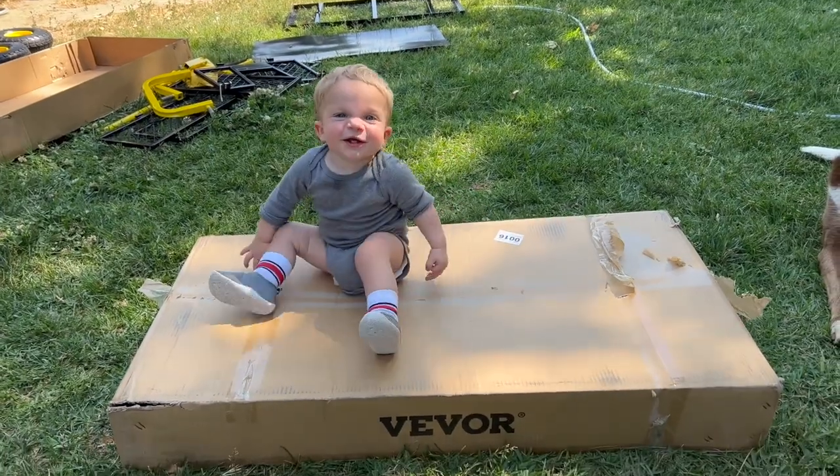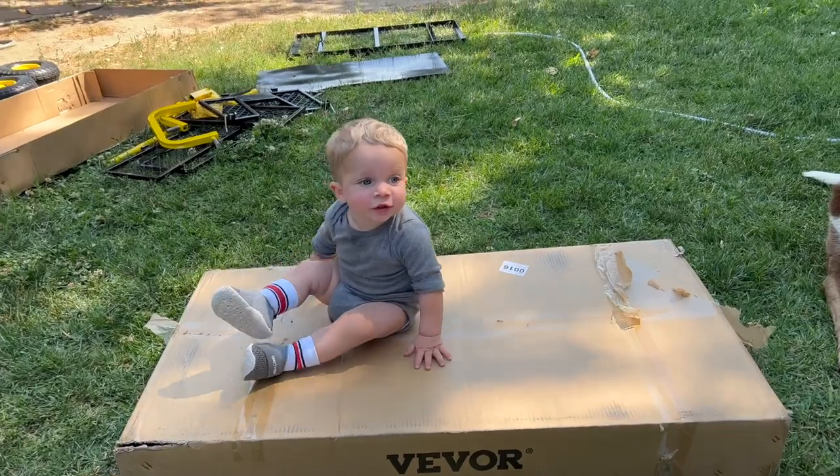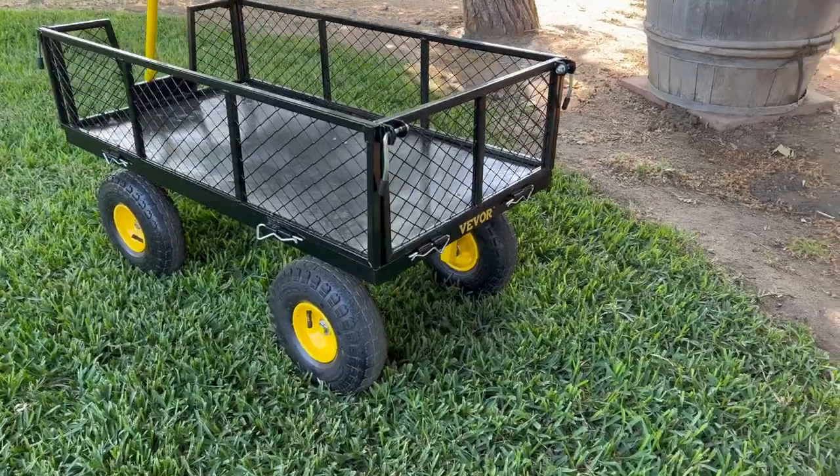First of all, it's super easy to put together. It only took about 15 minutes, and the box was a fun little stage and toy for Cooper to play on while I was assembling it. It's nice because there aren't very many parts — it pretty much comes assembled in the box. You quickly take it out, put it together, and then it's ready to go.